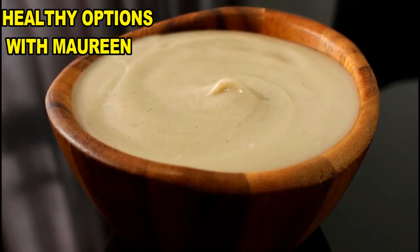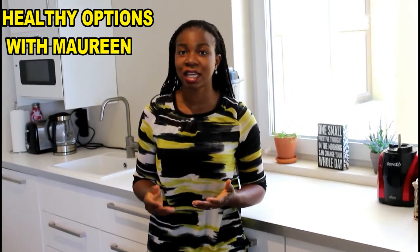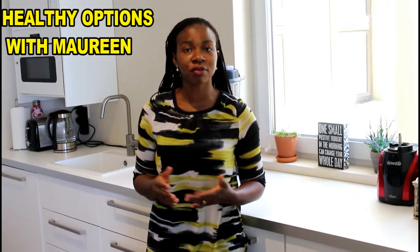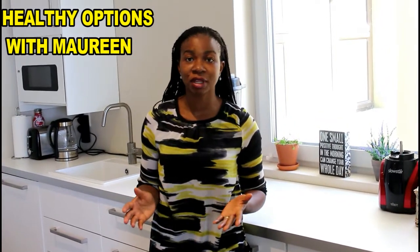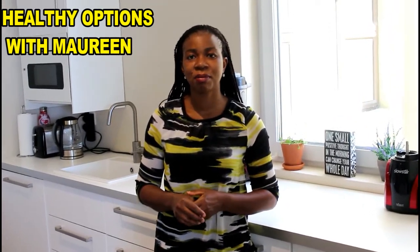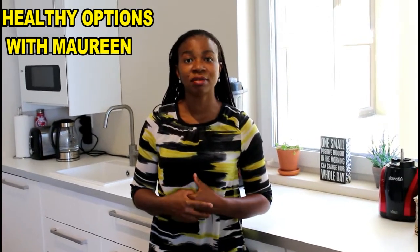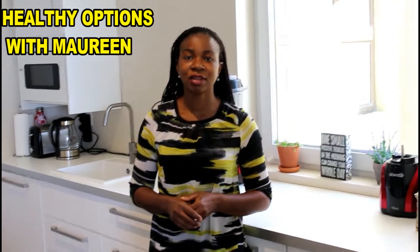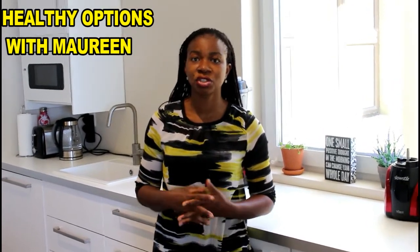Another great thing about this porridge is that you can actually have it without sweetener, making it great for diabetic patients. Most times people ask me what a diabetic can have for breakfast — this would be great. I love it without sweetener and it tastes really great. If you've not subscribed, please don't forget to do so, give us a thumbs up, and please do share as well.